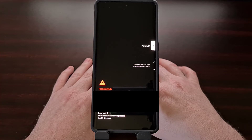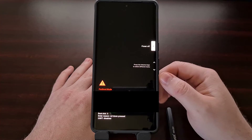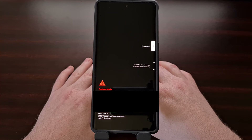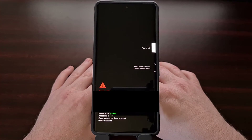Since it is so easy to boot the device into fast boot mode, I know there are going to be some people who do this accidentally. This is going to be even more common among people who use a case, since some cases can press on the hardware buttons when you're not aware of it, and if that happens while the phone is booting up you're going to be taken into fast boot mode.